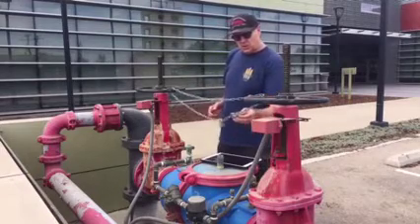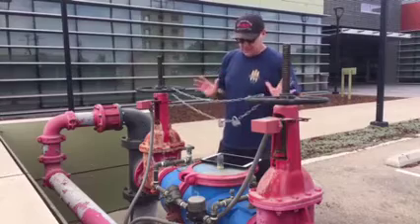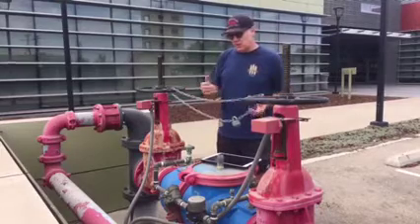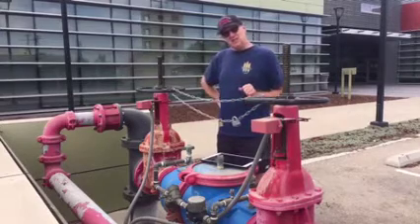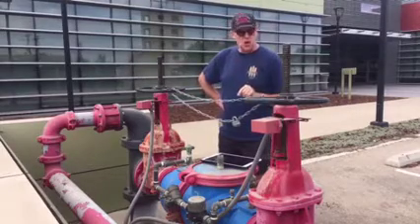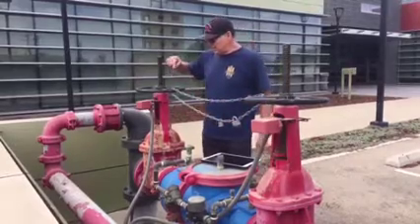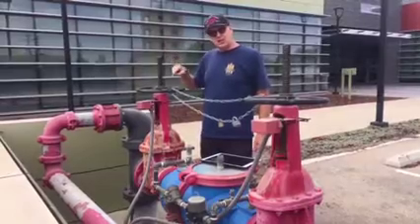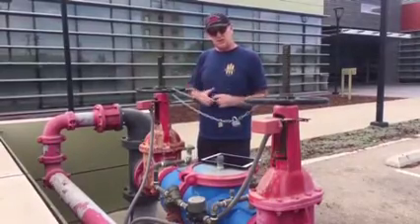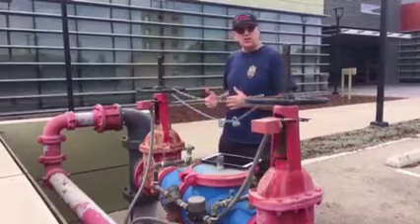You'll notice it's chained with a breakaway lock that firefighters can break easily with bolt cutters — this prevents someone from casually turning it off. If someone does start to shut down the sprinkler system, this tamper device sends a message to the fire alarm monitoring station so they know the system is being shut down.